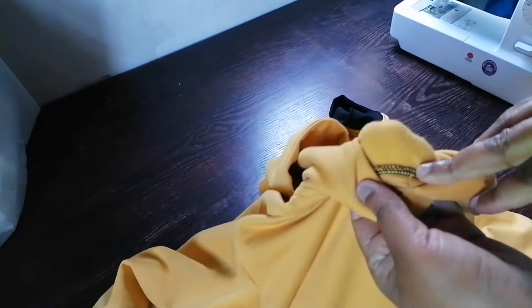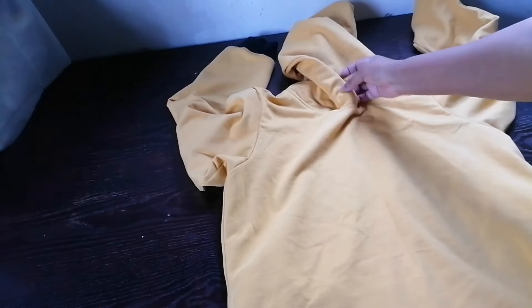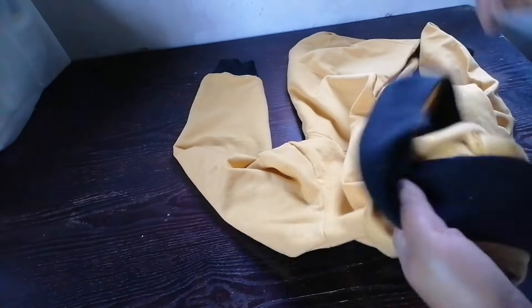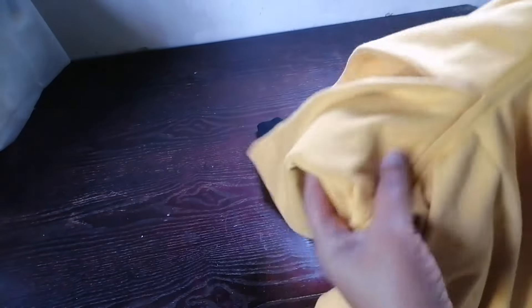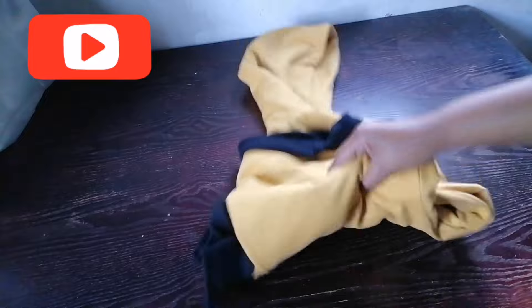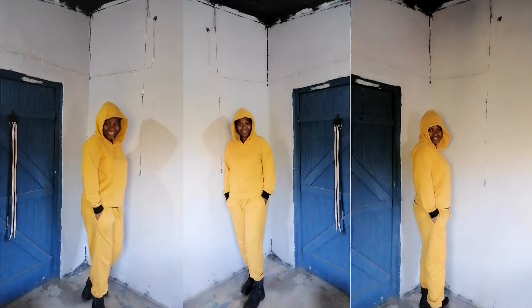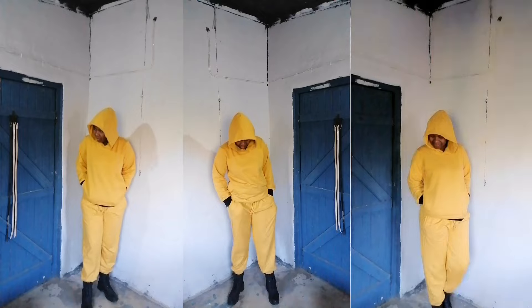This is the jacket — I joined the hood and went on to top-stitch it. It is so beautiful! I'm done with my jacket. Thank you for watching, liking, commenting, and subscribing. This is me wearing my tracksuit.